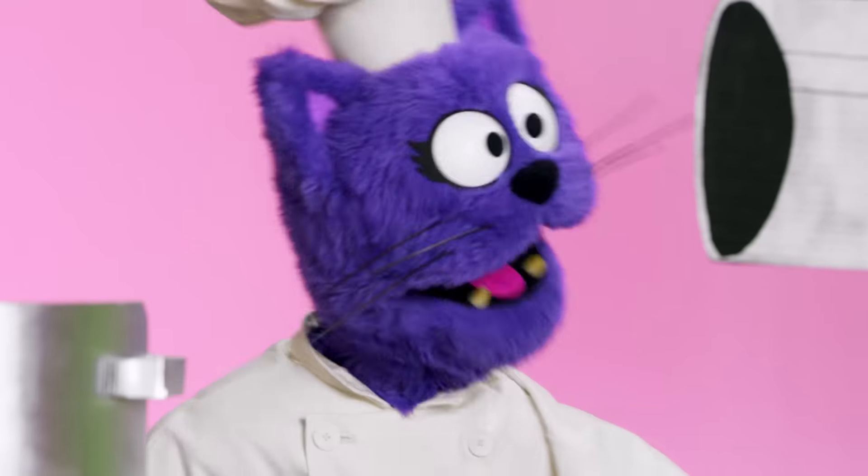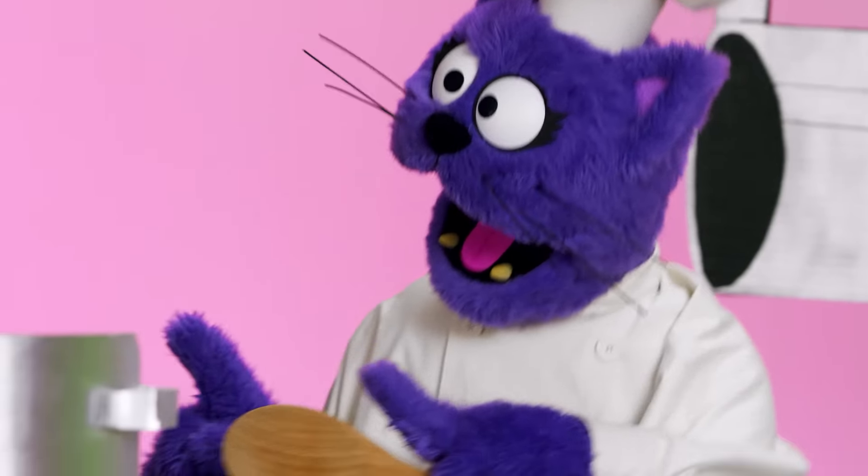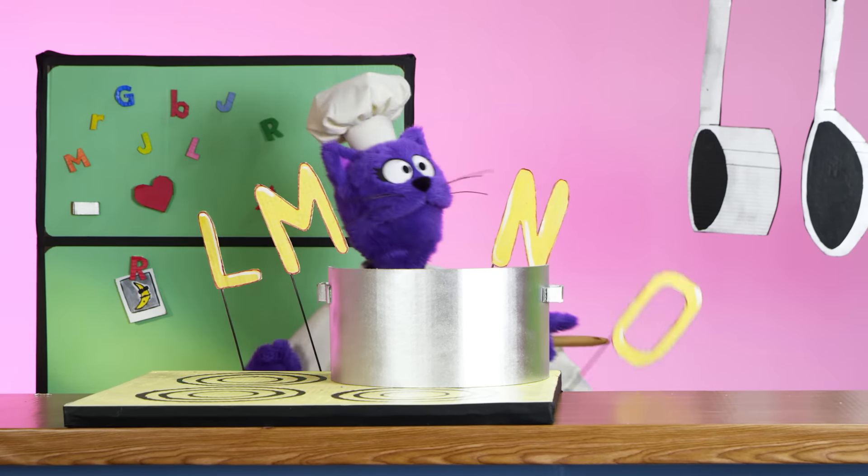Wait a minute. H. I. J. K. Oh yes, K. L. M. N.